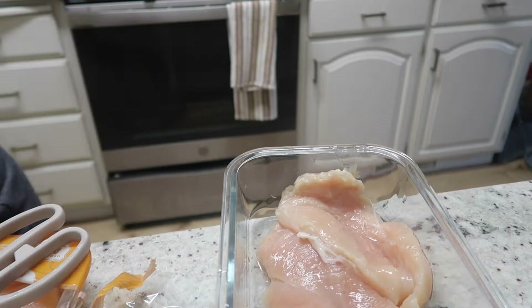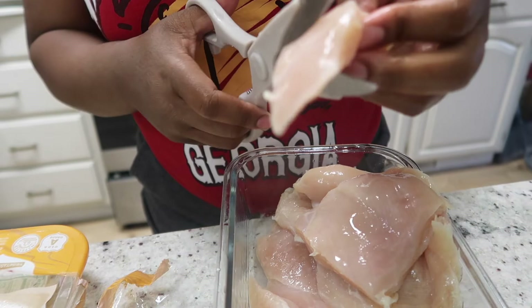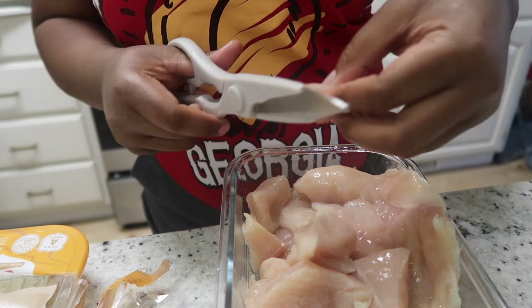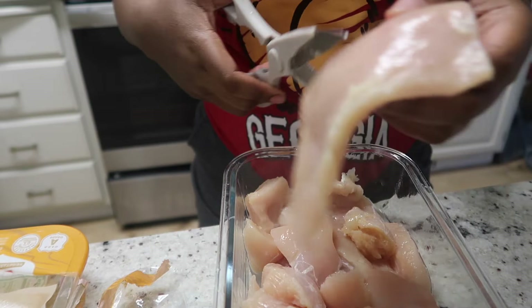I'm gonna cut these chicken into big pieces, because you don't want them super small — you want them like little chicken nuggets basically. And for y'all that don't know what cooking scissors are, these are in fact cooking scissors, and if you ain't up on it, go get you some for real. I personally think this is much easier than a knife, much faster.